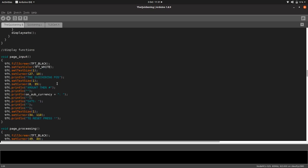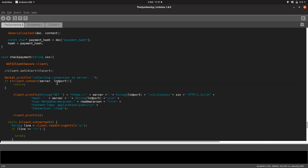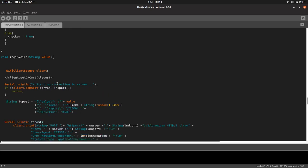The show address function — let's look at the request invoice function. This is actually connecting to that wallet and saying we want an invoice for X amount.